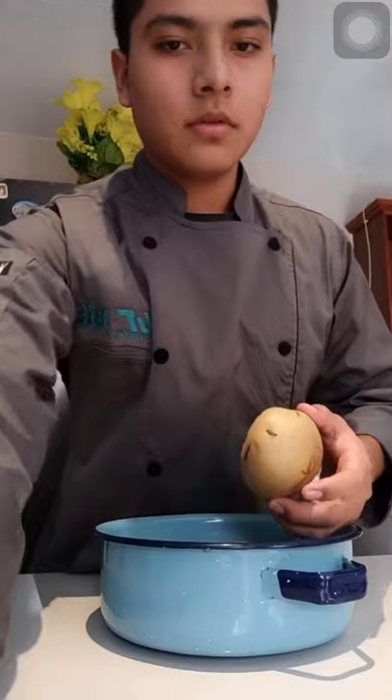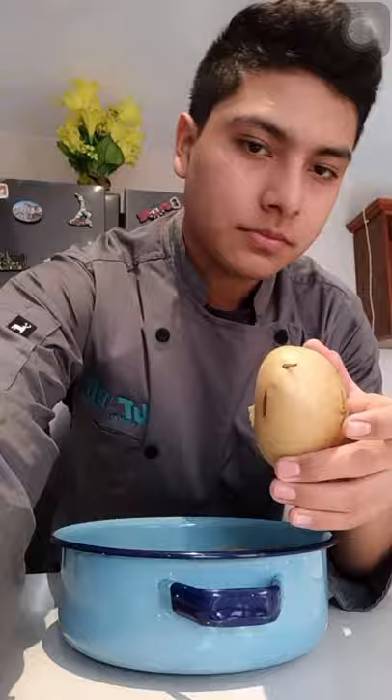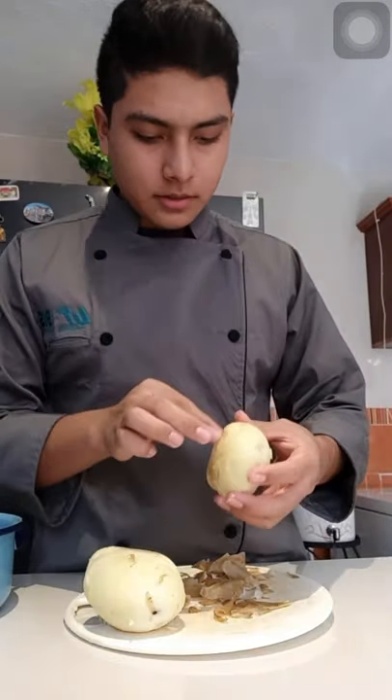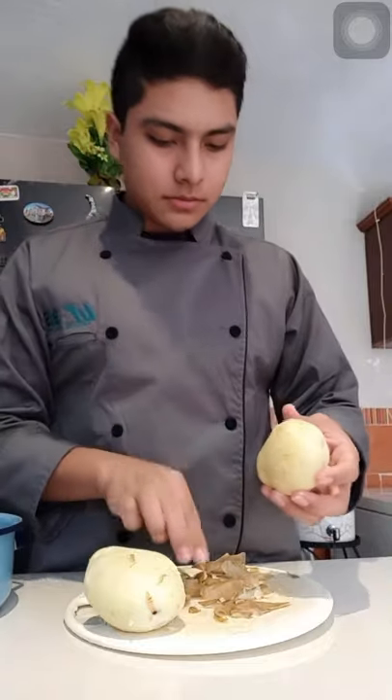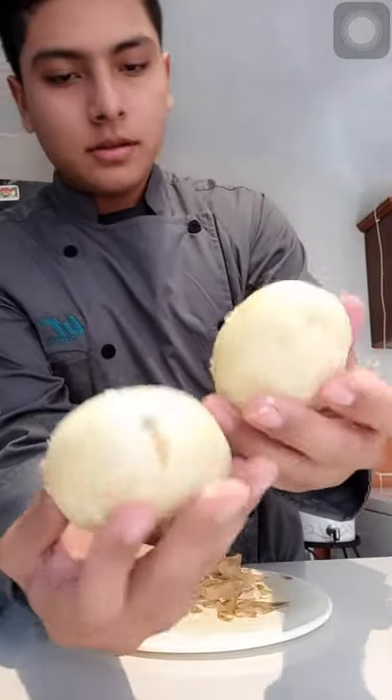They are ready to be peeled. Now we have to start peeling the potatoes. Now we're finished peeling the potatoes — they are peeled.